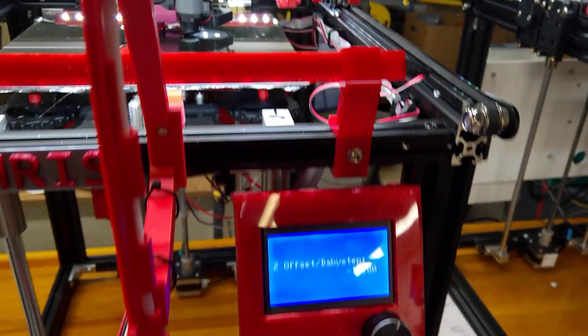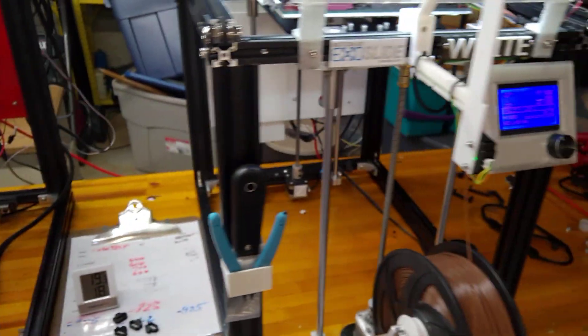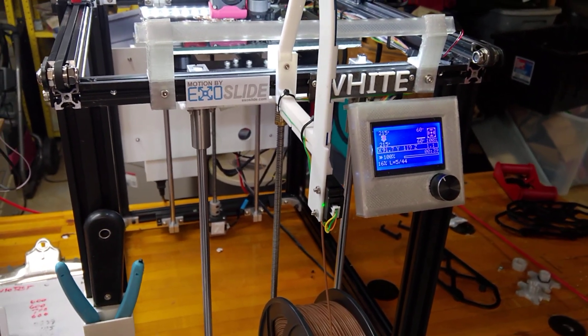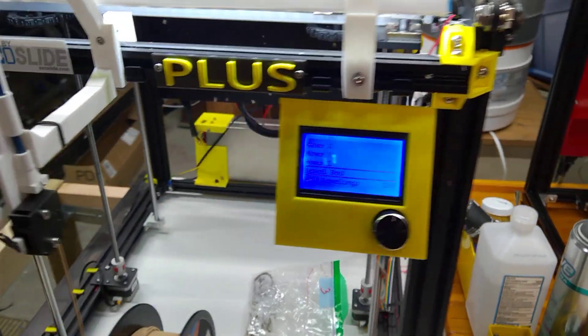I'm really happy with that. I've got my screen displays mounted — finally figured out what I was going to do. I just sort of redesigned and made my own version. I like it up higher where I can see them a little bit better, so I've done that with all three of these.